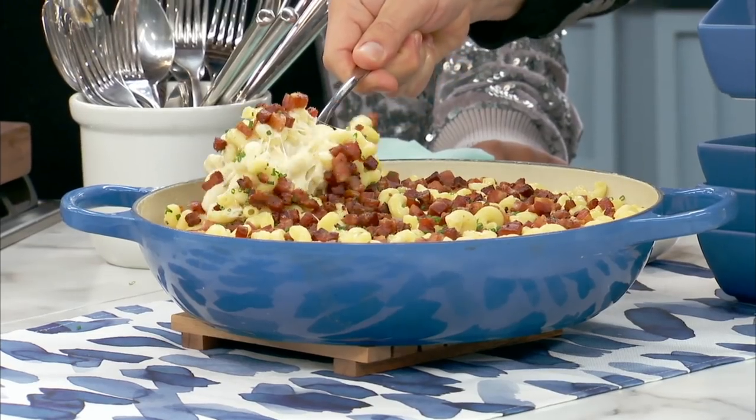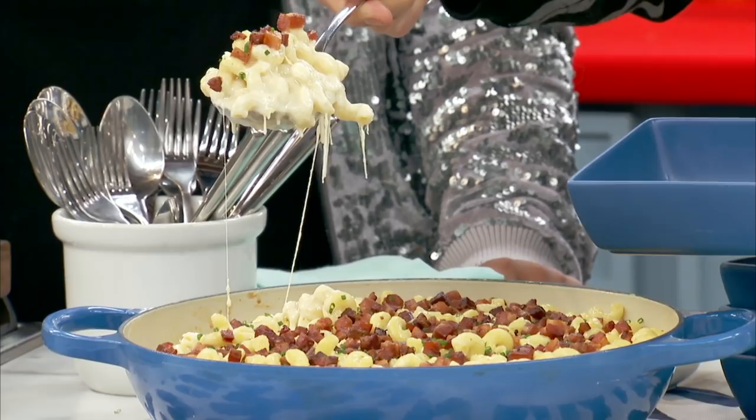I'm making my gourmet mac and cheese. We got some new, kind of high-end cheeses. Starting with one of my favorite ingredients — obviously, mac and cheese and bacon go hand in hand, but I'm using pancetta.